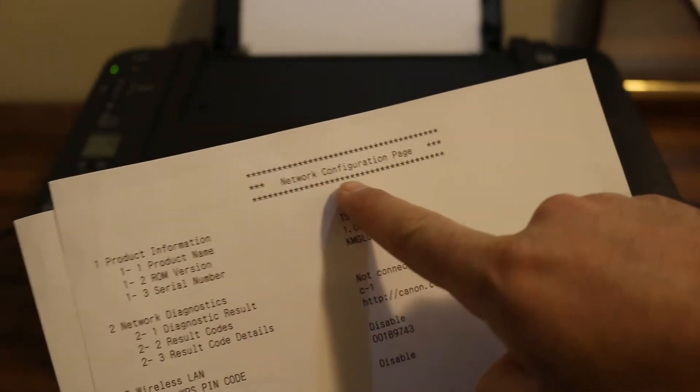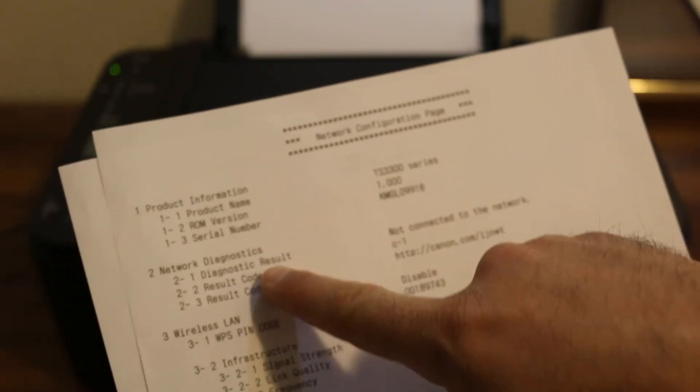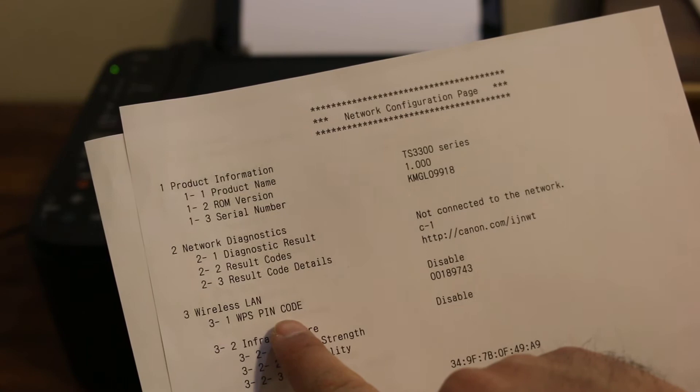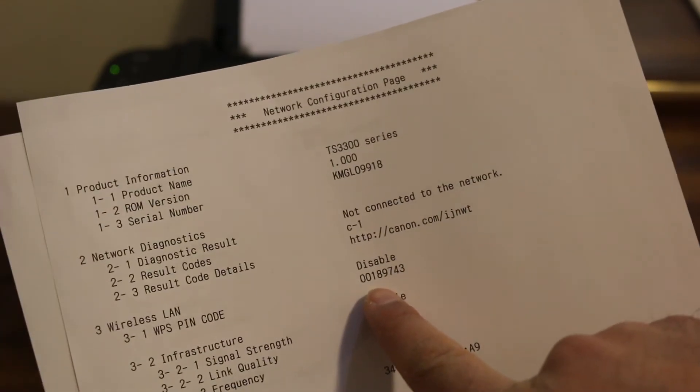So these are the two pages. You will see on the top it says 'network configuration page.' It shows the model number, serial number, and if you go to the third section, that is the Wireless LAN — here you will see the WPS pin code and this is the number written in front of it.